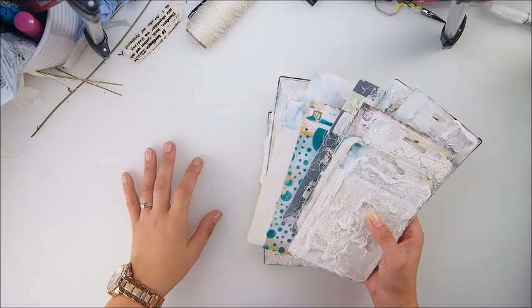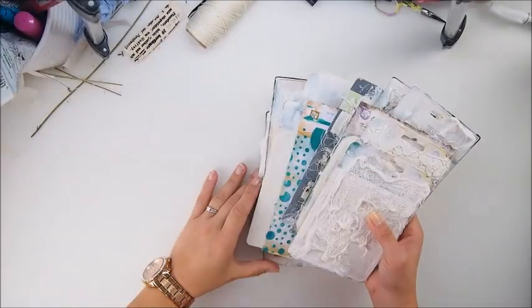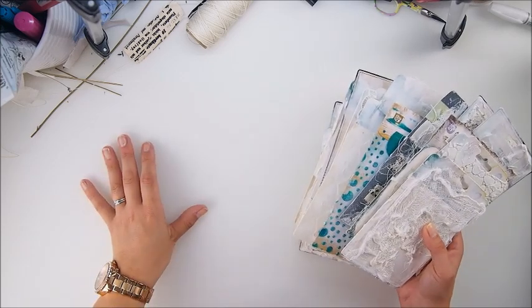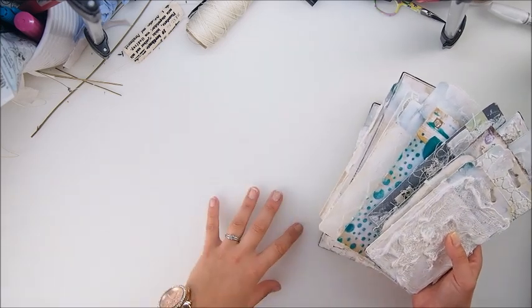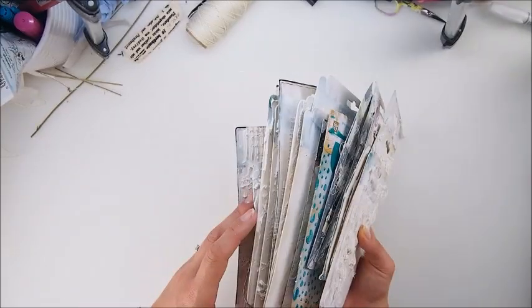To all the crafters — there, guys. As you can see, my table is clean. It looks like new, it feels like new. And I absolutely love it. It didn't take me much to clean it. All I had to do was scrub a little with a sponge because there was so much texture and so many mediums from all that work.